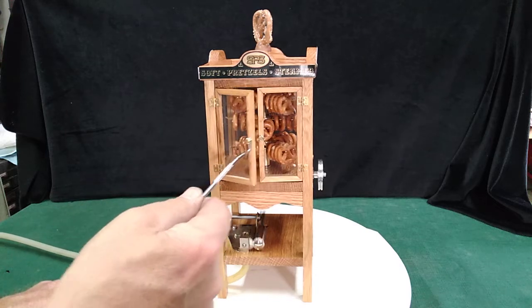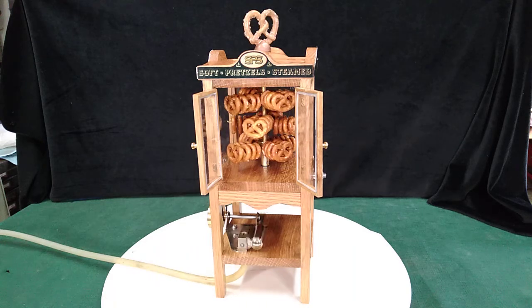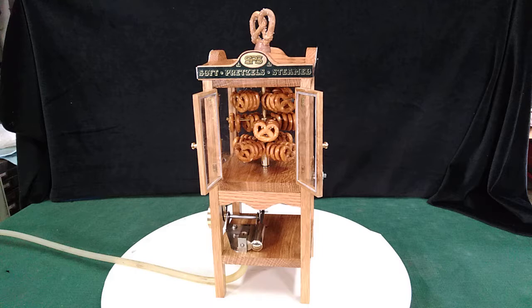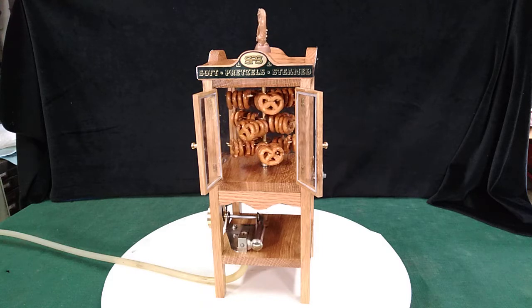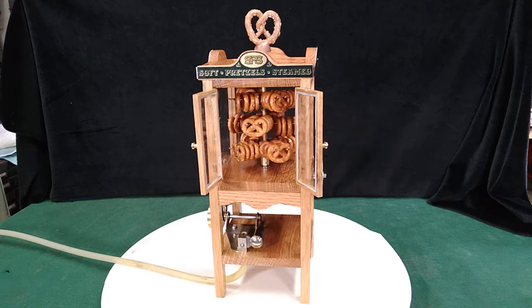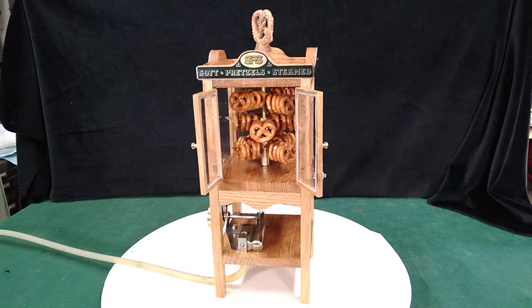It has real polycarbonate glass windows in the doors and all the way around. It stands just right at 11 and 7/8 inches tall at the top of the pretzel. The cabinet itself is four and a quarter inches square and weighs almost two pounds.